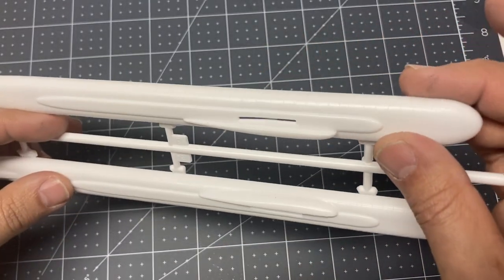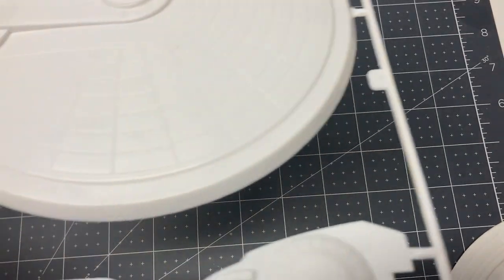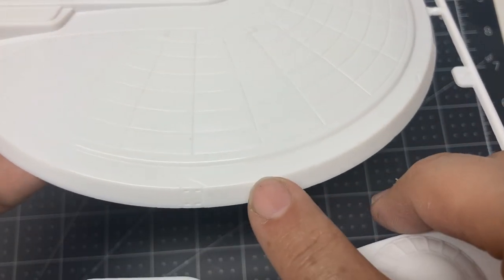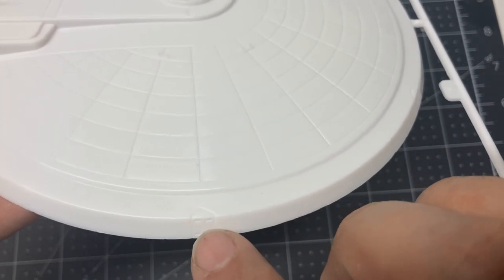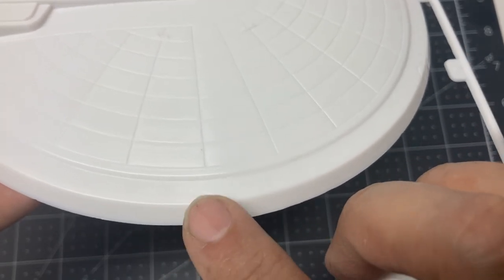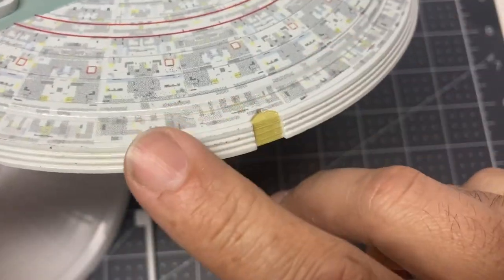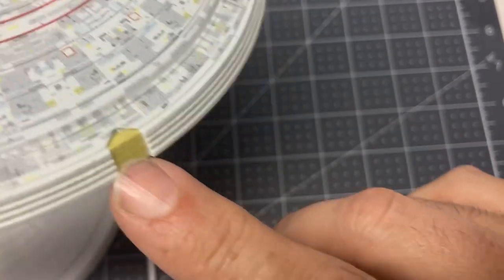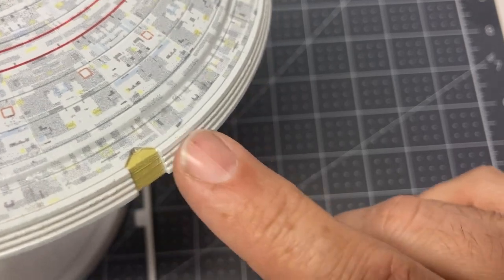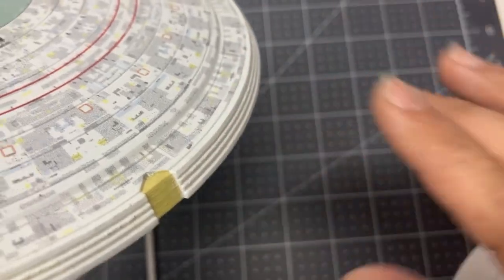I don't think I'd really want to leave the raised grid pattern on the nacelles if it's been taken off the rest of the ship. The last big change in the tooling is the side of the saucer is now smooth and sloped, with some molded-in control thrusters. The old one had stair steps instead of slopes — still had the control thrusters, but the stair step really was not accurate or appropriate for the ship.